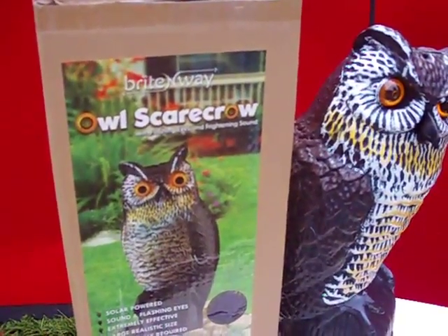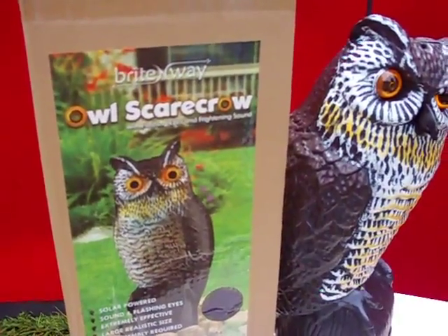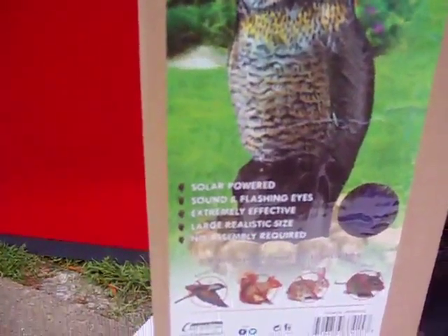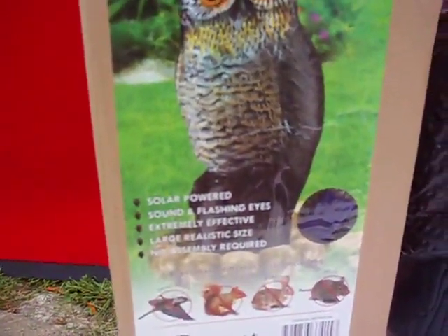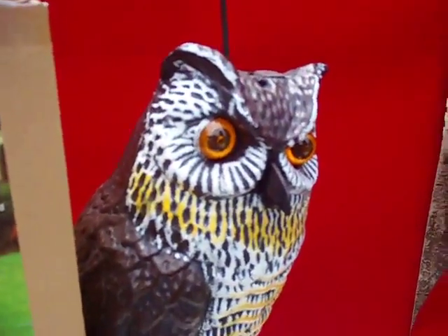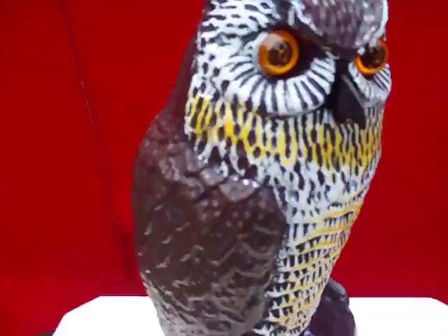This is a quick video review for the Brightway Owl Scarecrow. This is if you want to keep animals like birds, squirrels, rabbits, mice away from certain areas — you put this out, turn it on, and it's a solar powered unit.